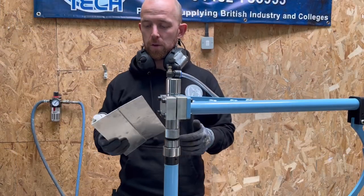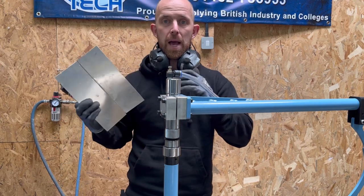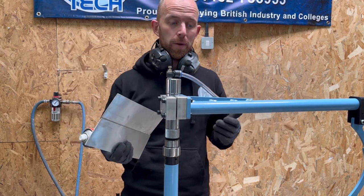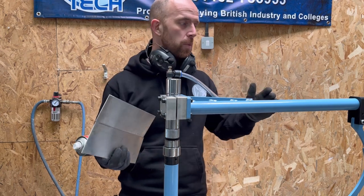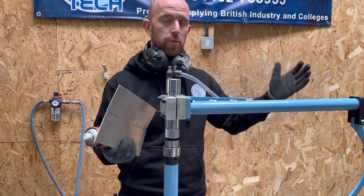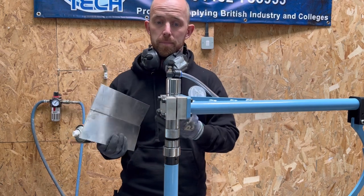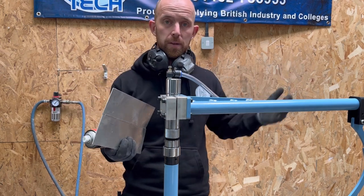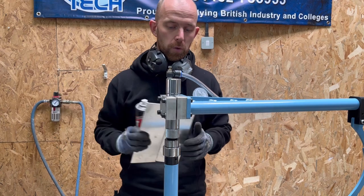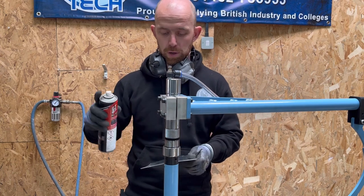Ear protection is a must — it is very noisy. As a comparison, I already have another planishing hammer, and this one is about half the noise level of that machine. The other one I have is a box section frame, and whether that just resonates through, I'm not sure, but this is noticeably quieter. That's something to bear in mind if you've got neighbours nearby or workshops close by that don't like the noise.